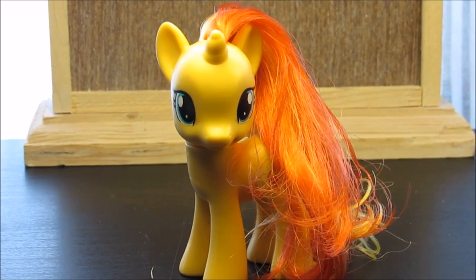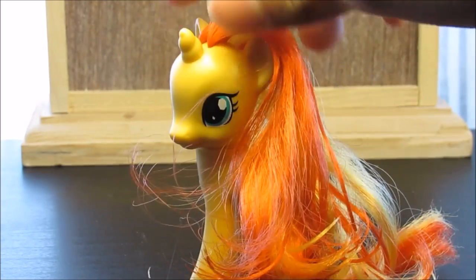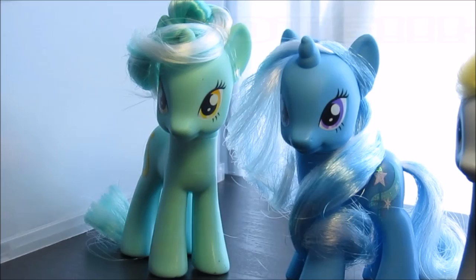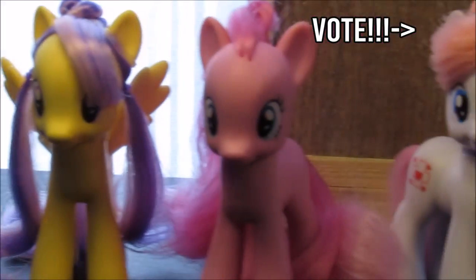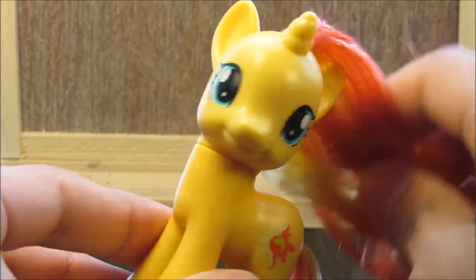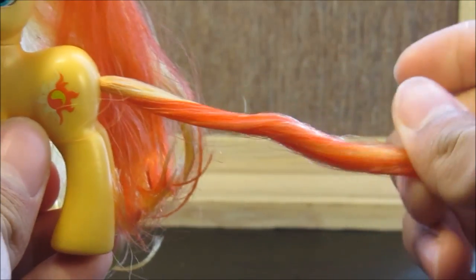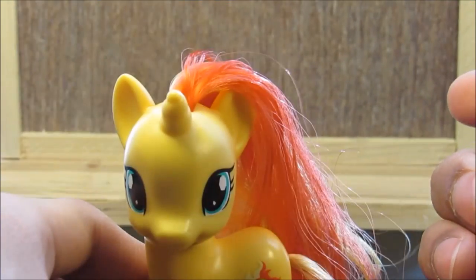This time I asked you guys to vote on a pony to get styled next, and this one won by a landslide. Please vote on which one you want to get styled next. So Sunset Shimmer is quite a popular pony, there's no doubt about it, but there's also a lot of things wrong with this pony — specifically the tail. We're going to try to do a hairstyle that works with this tail.